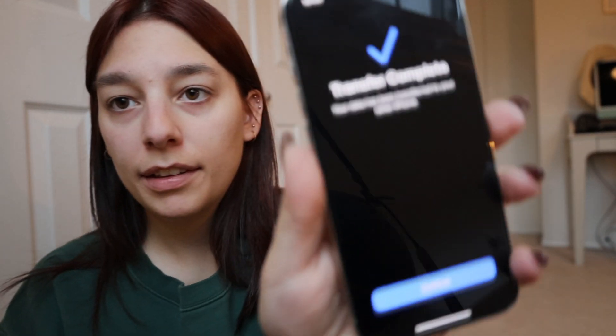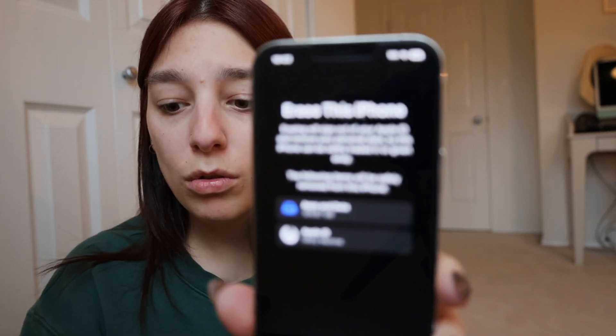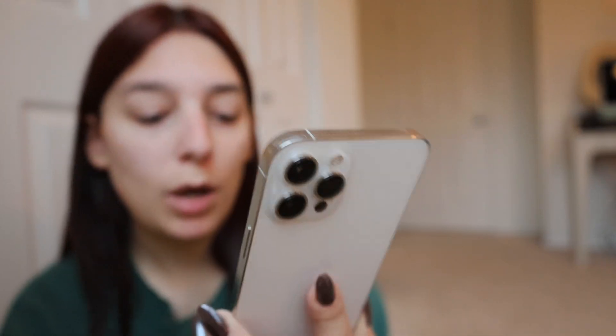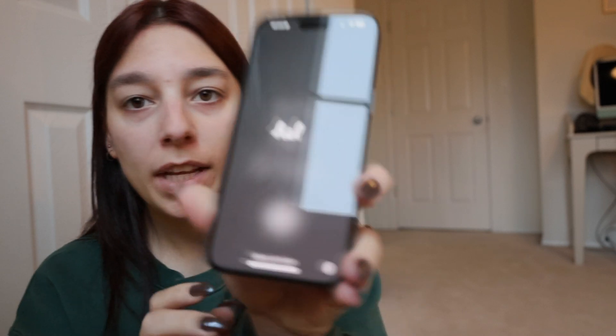Welcome back. Transfer complete. Continue. You erased this iPhone? Girl. I'm just going to leave it there — I don't know how much I trust this process. I'm going to wait till this one loads. Do I just erase it? Do I just go for it? We're going to erase it. There we go — you erased iPhone. I'm erasing the right one, right? It's erasing. Bye-bye, 12 Pro Max. You have been so good. Okay, let's open this up. It's been completed. Continue.